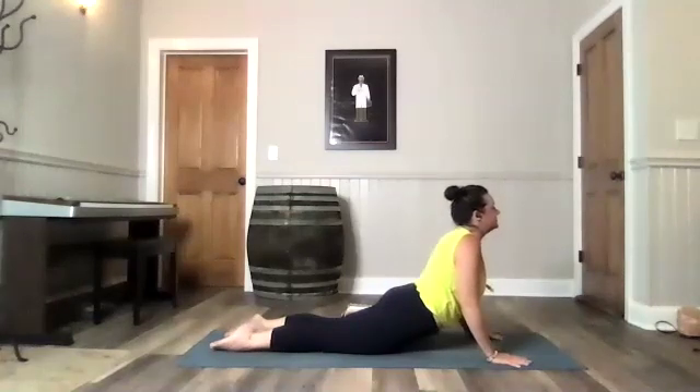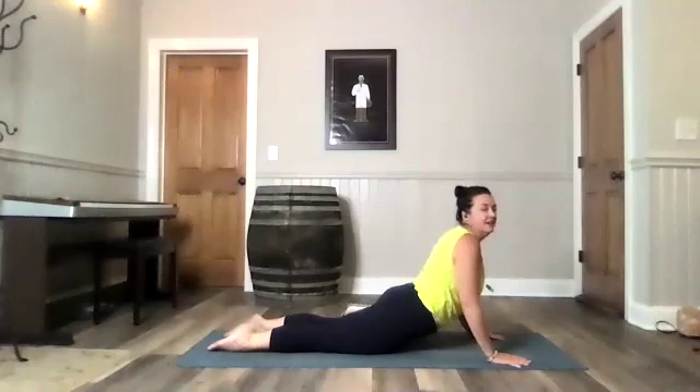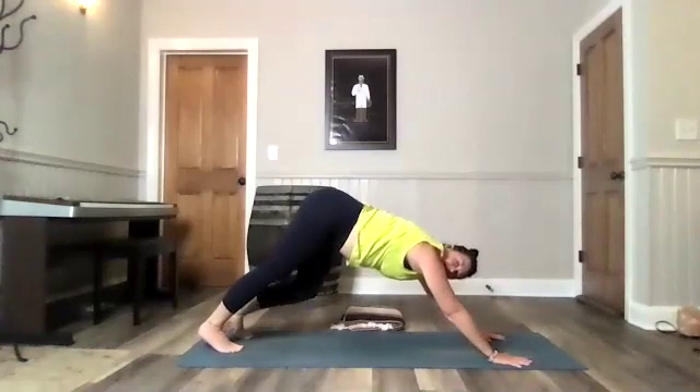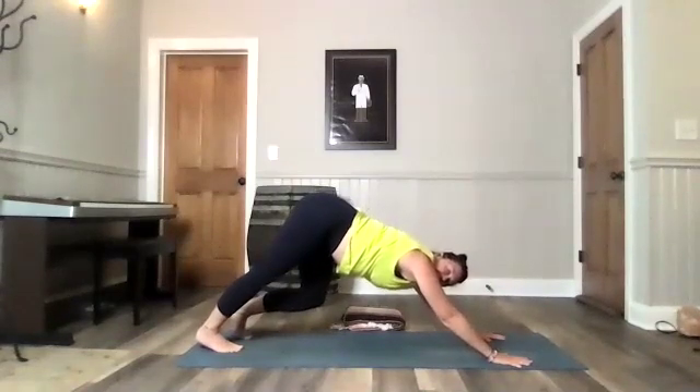Inhale. Lift your chest, pushing through your hands — it can be a little bit or a lot. Tuck your toes. Take it back. Breathe it out. Downward facing dog.